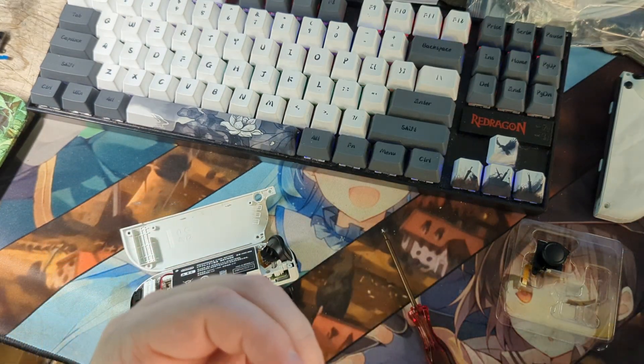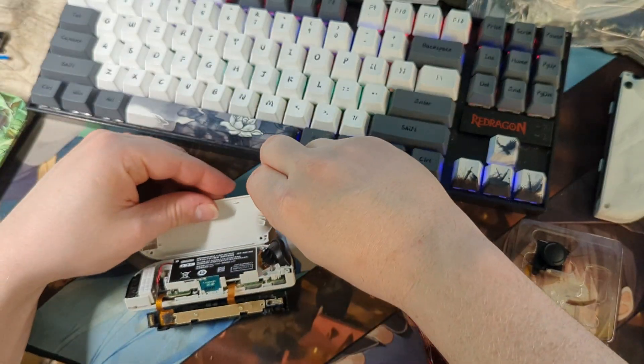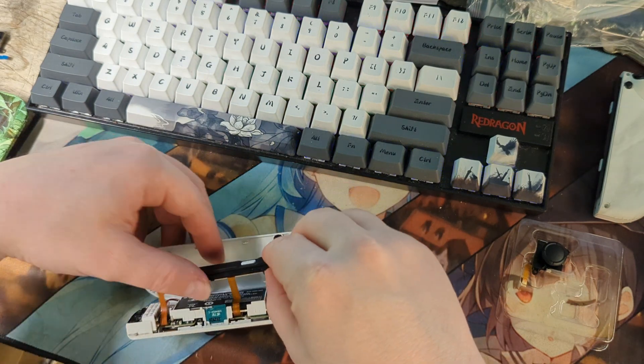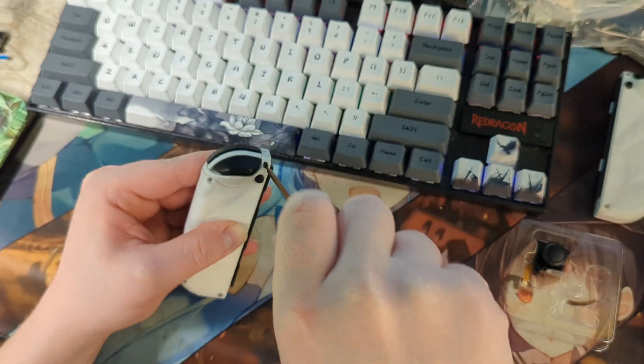If you removed the little Joy-Con removal button earlier, you can now place it back in, taking care to put the pin in the right location. We can now screw our Joy-Con back together and check to see if it still works.